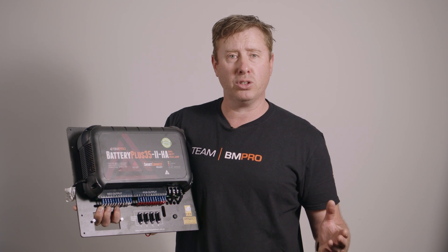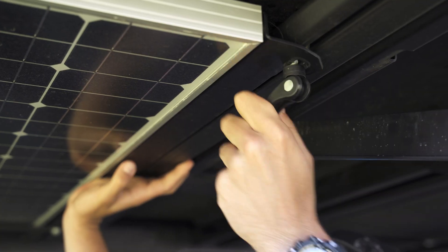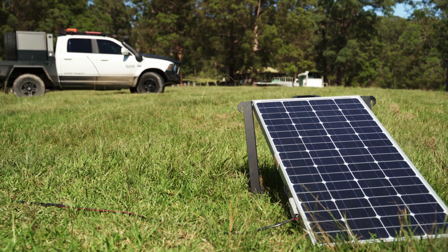You might have two panels on your roof and want a set of folding panels that you can move around to track the sun — depending upon whether you've parked under a gum tree or something like that.